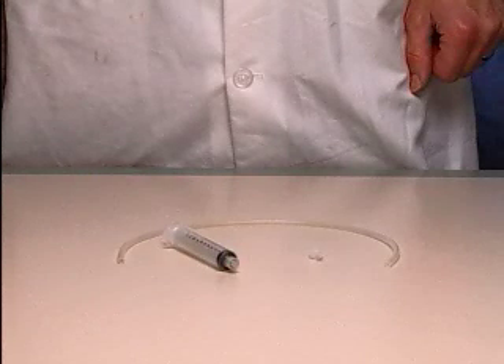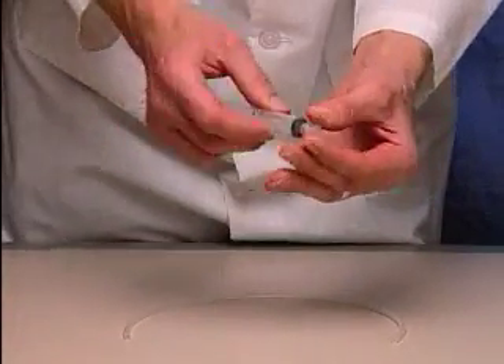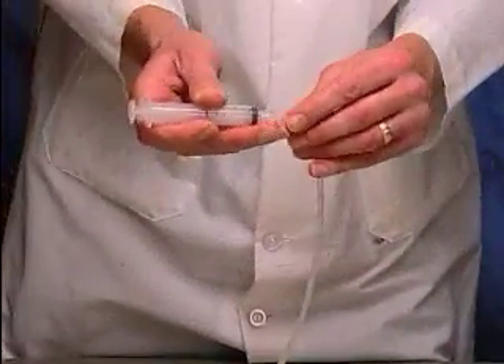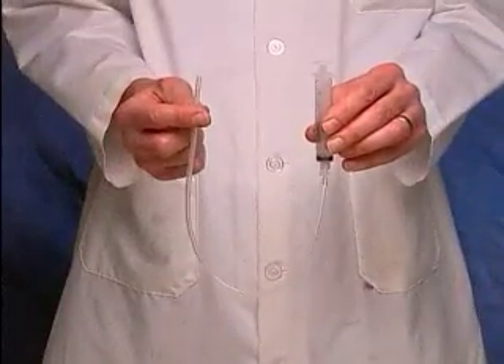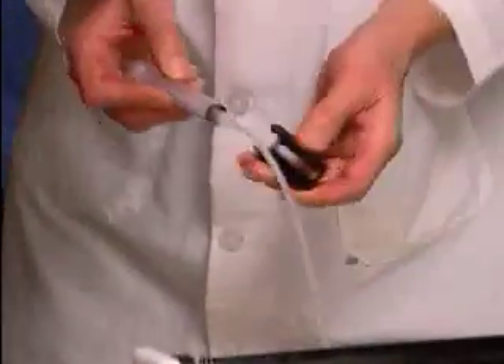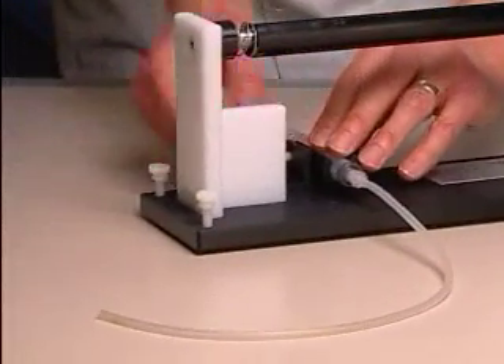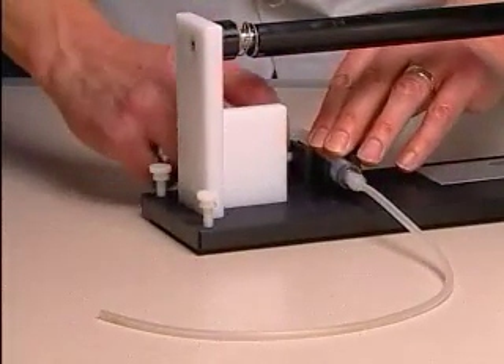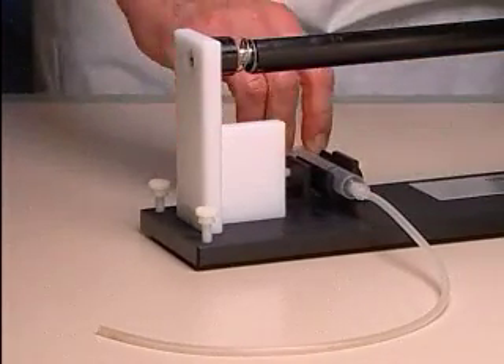Prepare two syringes with adapter tubing as follows. Cut two 16 to 18 inch pieces of syringe adapter tubing. Attach a female luer fitting to two 10 milliliter syringes. Attach the tubing to each syringe. Slide one of the syringes into the syringe sleeve. Fasten to the clamp on the base. The screw should be tightened sufficiently to hold the syringe in place while the plunger is moved.